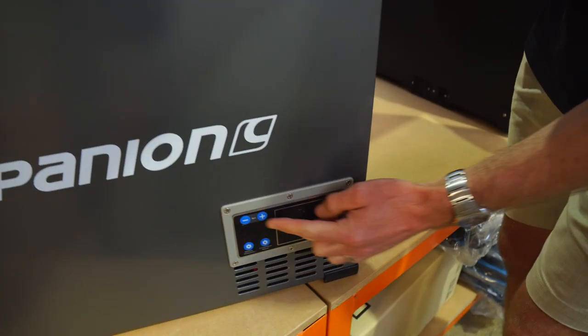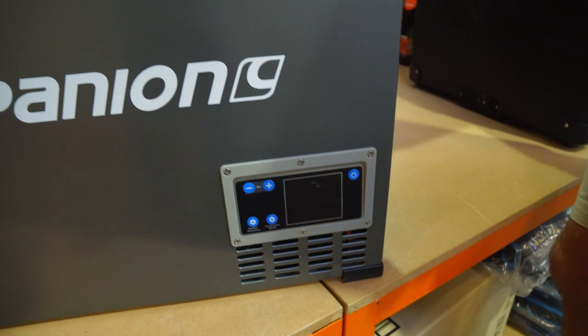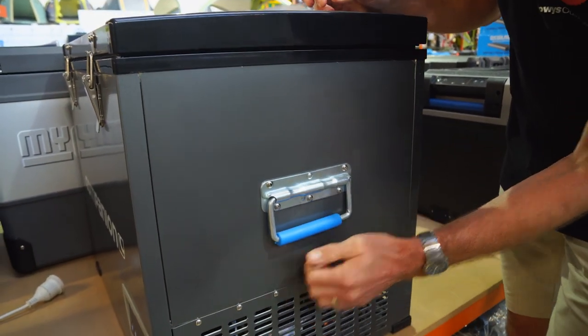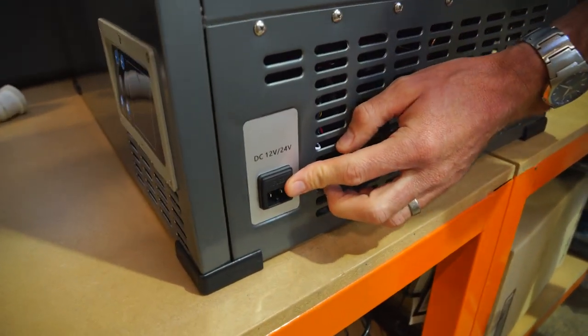At the bottom we've got the control panel, which we'll go into a little bit more shortly. There's a vent below that because the compressor is in the bottom. On the last side, there's another spring-loaded handle. Vents over the top of the compressor, and this is where we can power it up.